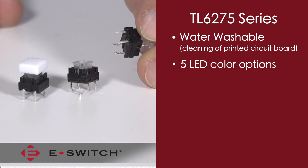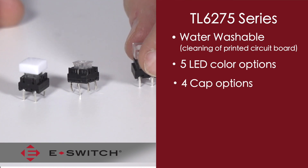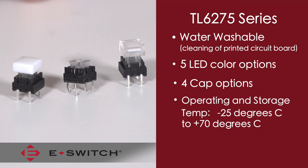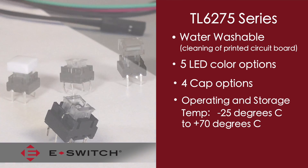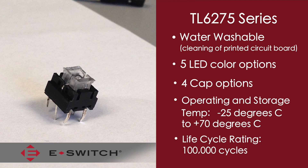The switch is available in five different LED colors and has four different button styles available as well. The operating and storage temperature range is from minus 25 degrees C to plus 70 degrees C, and it has a life cycle rating of 100,000 cycles.